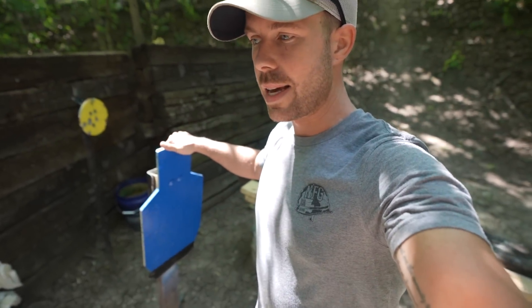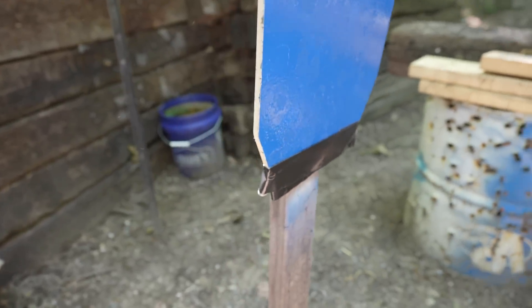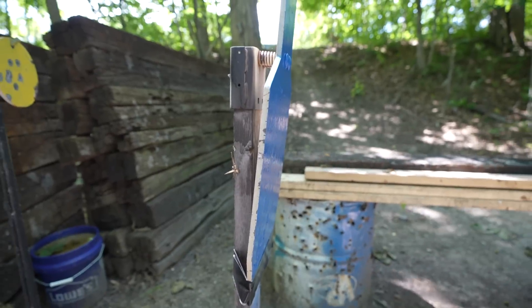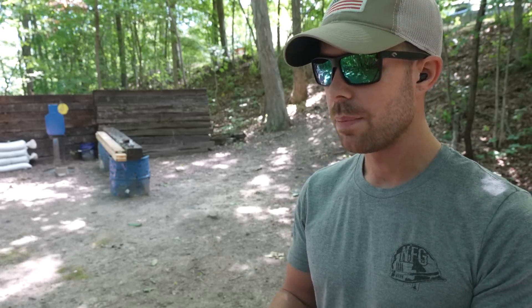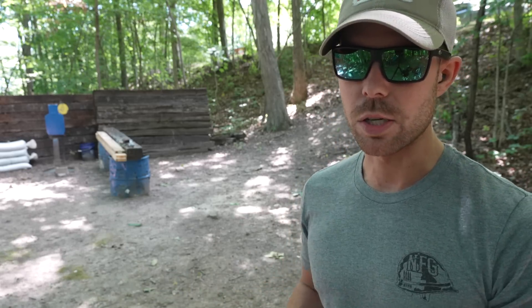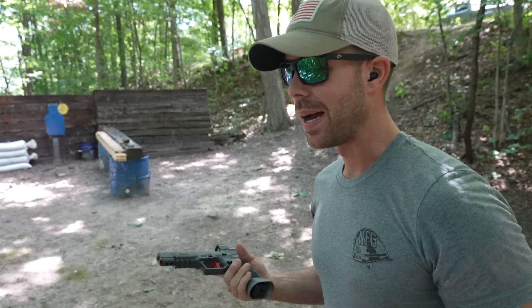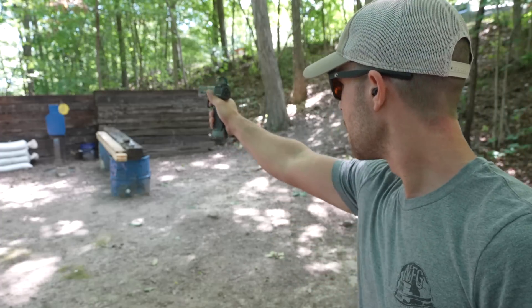The problem with trying this experiment on a steel target is that they're literally designed to move when a bullet hits them and prevent ricochets. So I guerrilla taped the bottom of the steel target to the target stand so it's solid and cannot move, then I tilted it back just a hair so the steel plate is pretty much straight up and down, which should help us get some good ricochets. That duct tape is probably not going to last too long, but we'll try it. First I want to show you guys a slow-mo shot of how bullets basically disintegrate on impact when they hit something like steel. For this we're going to use the Canik TP9 SFX 9mm pistol.